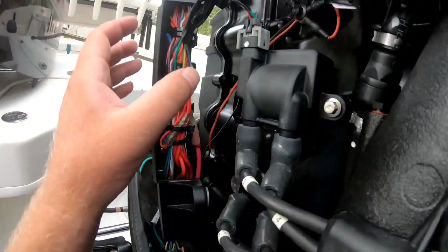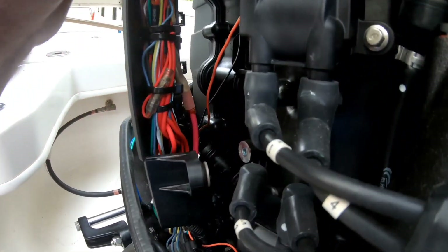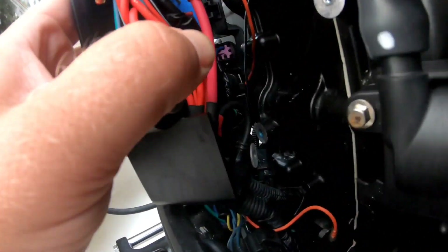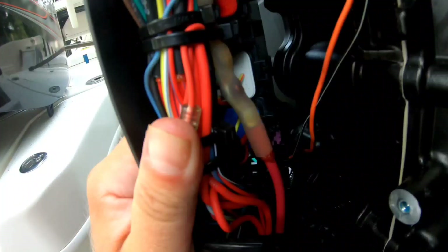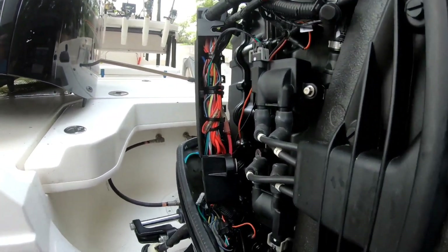So I've tested the fusible link, which is here where my thumb is. This is the top of it, and then the big red cable here at the bottom. I tested it with an ohm meter and I'm getting continuity. So it's not the fusible link.